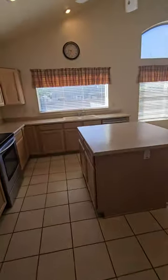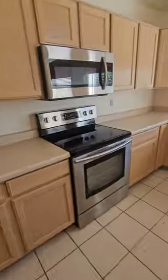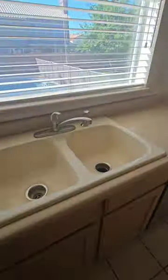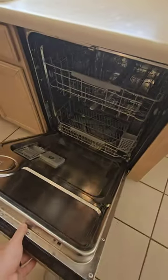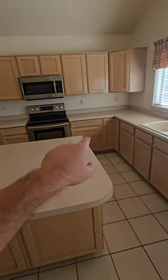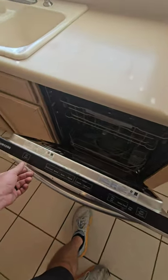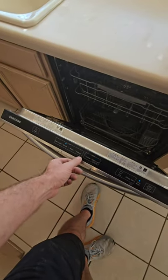Into the kitchen — swinging door, no door latch. Samsung appliances, nothing super fancy. Dishwasher by Samsung as well — all the appliances appear to match. I'll come back to the kitchen at the end; this is where I like to finish up my inspection. I fired up the dishwasher to make sure nothing's obstructing the drain — just let that run to make sure it doesn't leak while it's running.